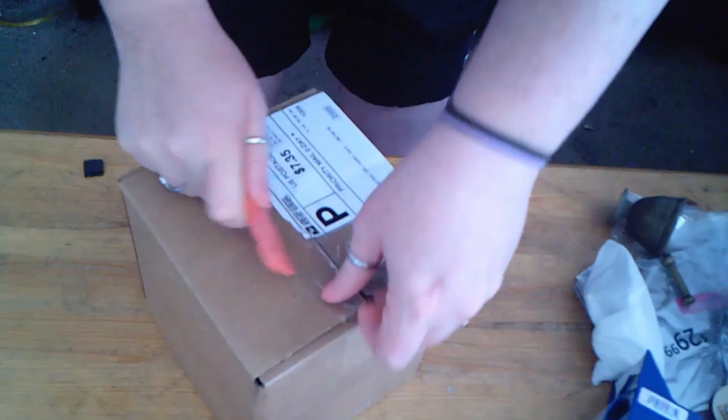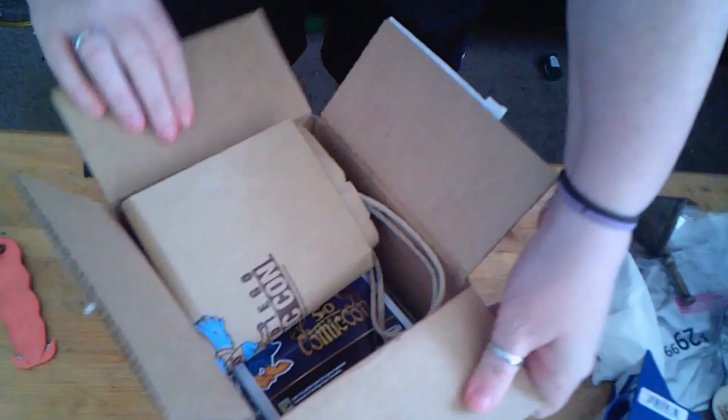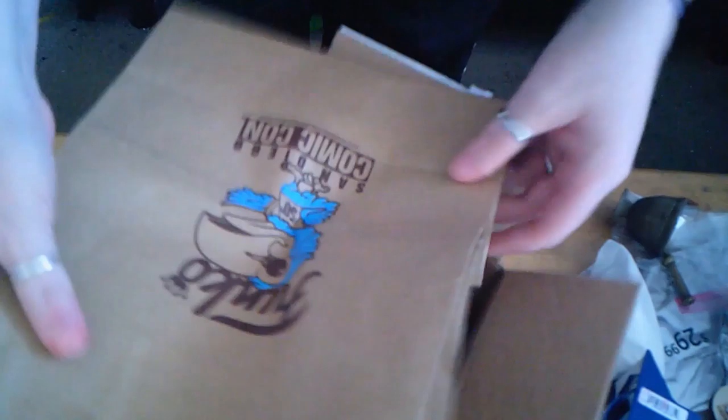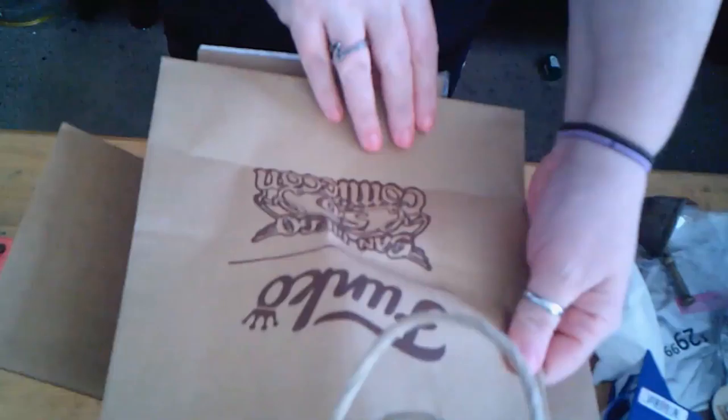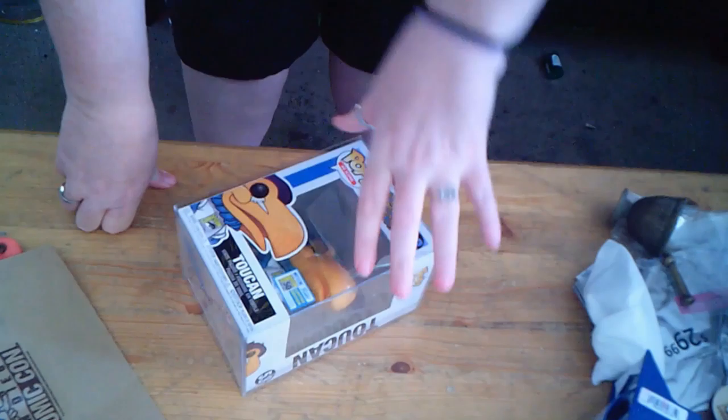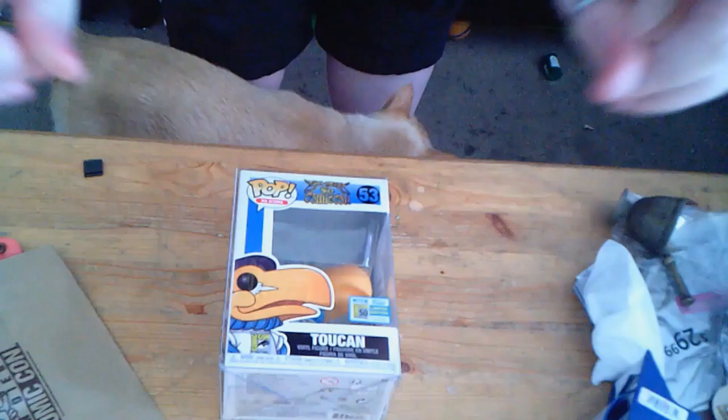This is me opening the box with my absolute favorite box opener that I long-term borrowed from an employer several years ago. I was really amazed because this came with the bag that you see here — it's got the toucan on it, it says Comic-Con, and it's got the logos on the back side, and then the figure. I received this several days ago and I'm still so utterly excited and happy.